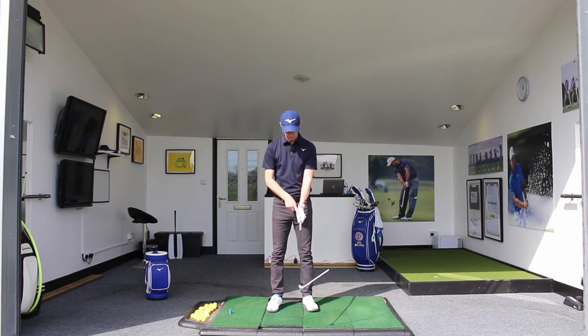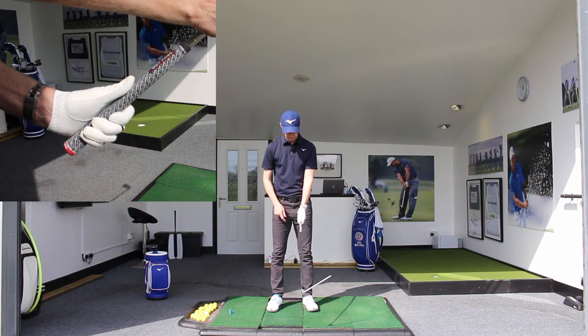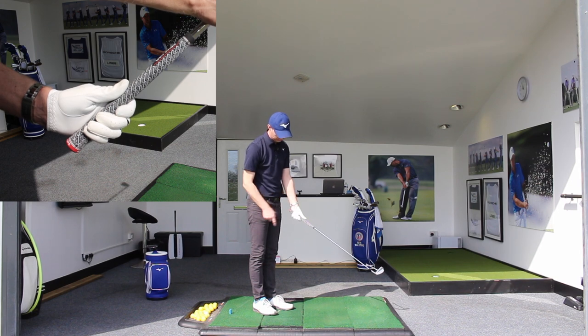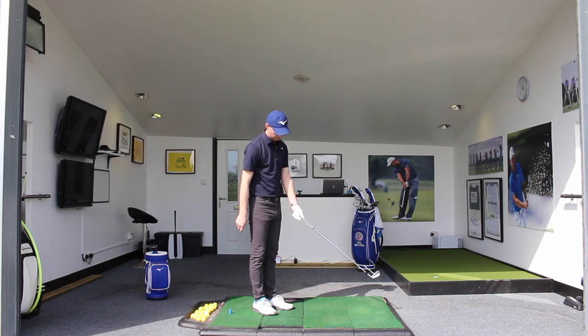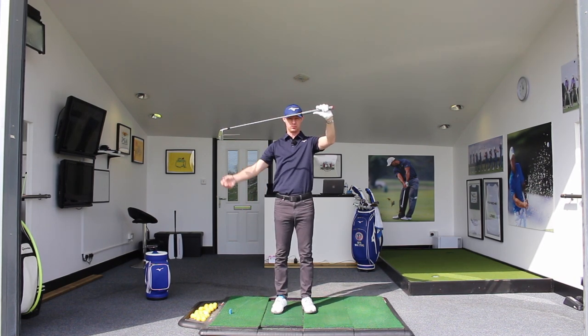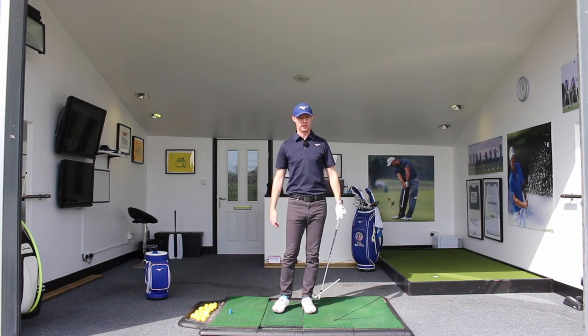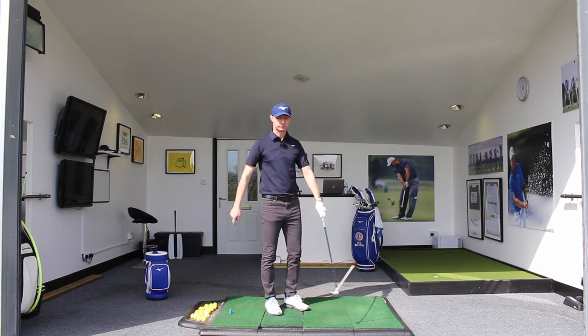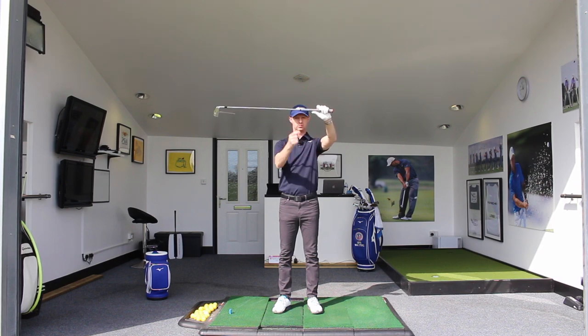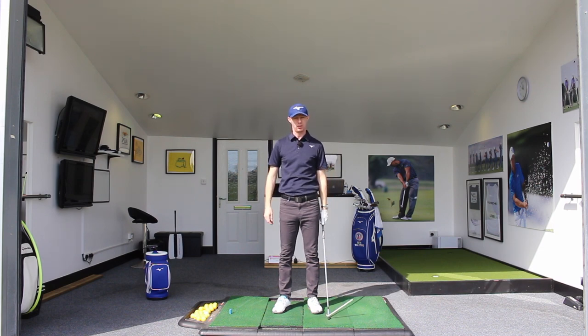A lot of people have what we call a long thumb — the thumb extended down — versus a short thumb where it is withdrawn in. With a long thumb, when you get to the top of the backswing it can make the clubhead less supported, so the weight of the head can drop down and give you an image of an overswing. With a short thumb there's more pressure and more support, which can help prevent losing control of the clubhead at the top of the backswing.